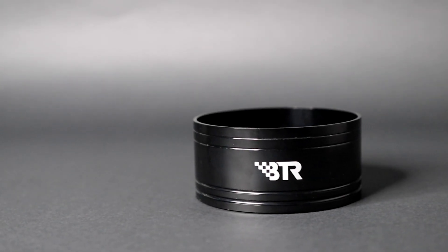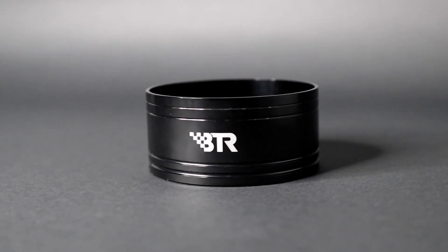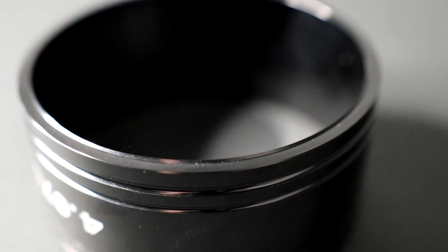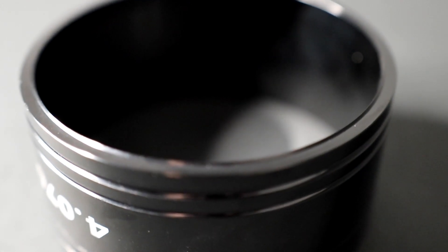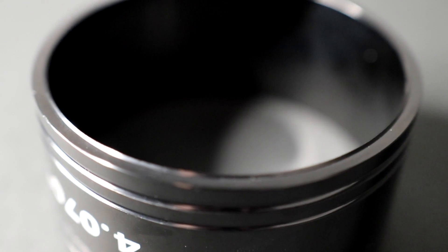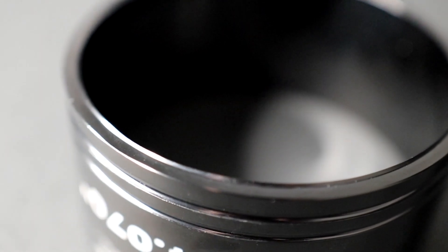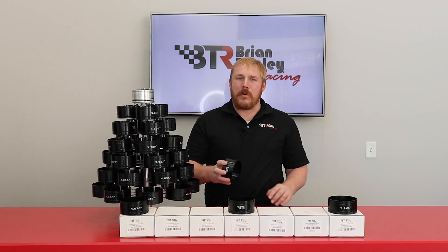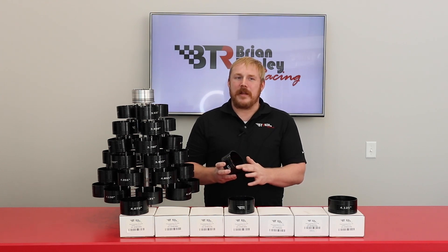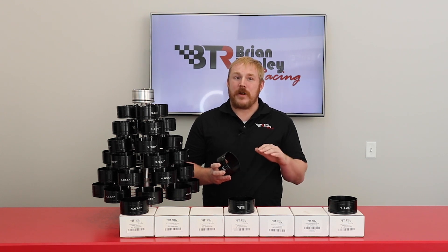One-piece aluminum tapered ring compressors have been around for some time, but BTR has made a significant improvement to the design. Rather than relying on the piston skirt to locate the pistons as they're being inserted into the block — as with one-piece tapered ring compressors currently on the market — the new BTR Ring Compressors have a small but very important reverse chamfer at the bottom that fits into the chamfer at the top of the block, which serves two functions.